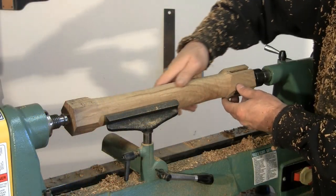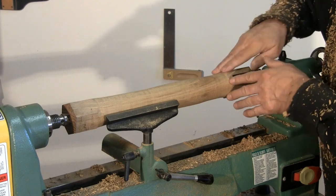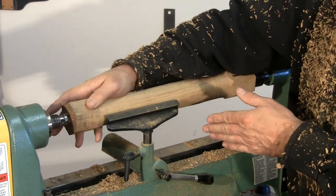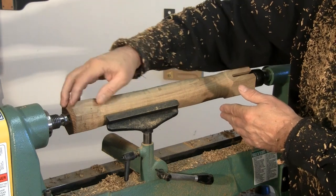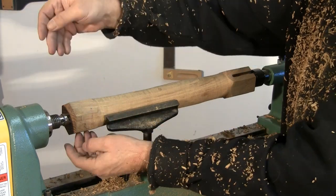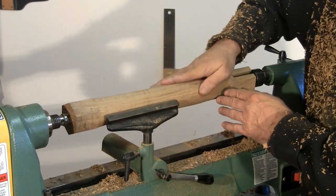Nice and round through the middle. Of course, where the legs go there's a nice tapering effect, and where the top is going to go we're going to have some supporting pieces coming out here. So we don't want to go any further up than that.